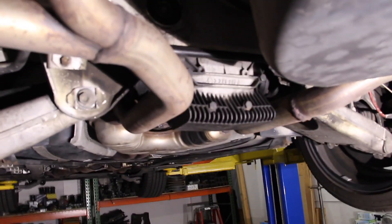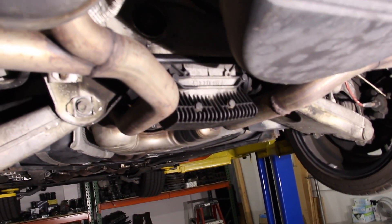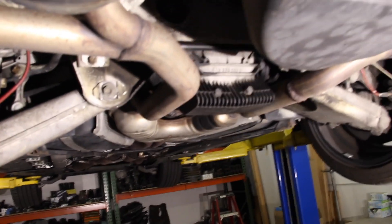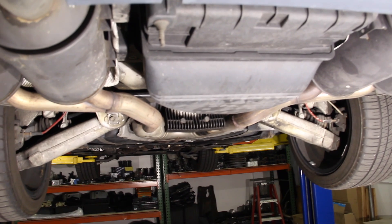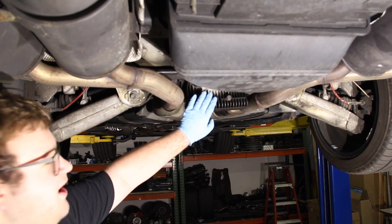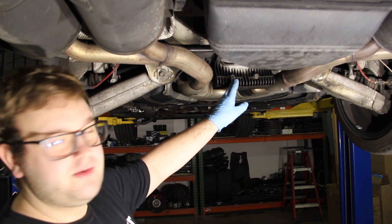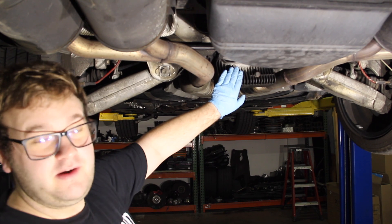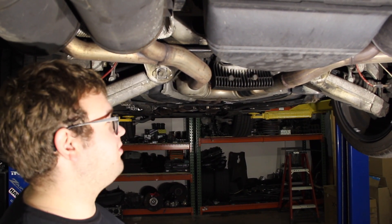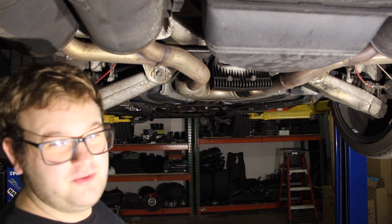We're gonna be changing the fluid in the rear differential. BMW loves to call this a lifetime fluid, which is just a total joke — it's really a warranty fluid, good for about four years or 50,000 miles. This is a limited slip diff that operates on a clutch-pack LSD, so there are friction modifiers in the fluid that wear out over time. If you don't have those friction modifiers, you don't have an LSD. If your fluid's worn and you notice you can't do burnouts anymore, it's because your LSD fluid is too old.